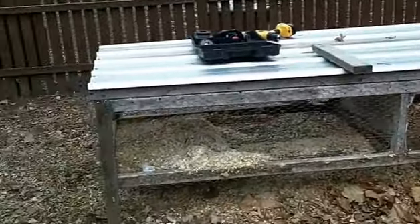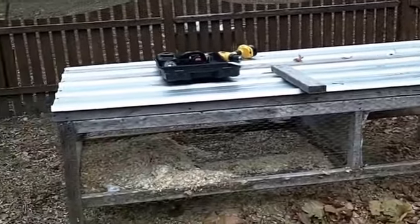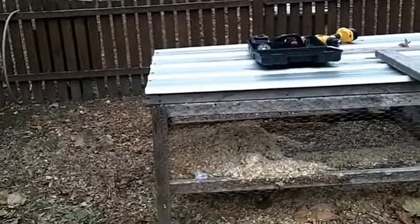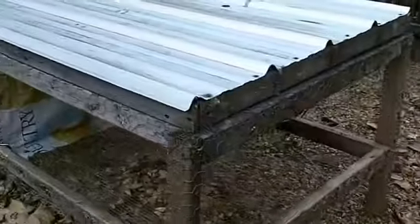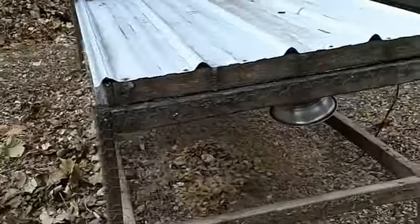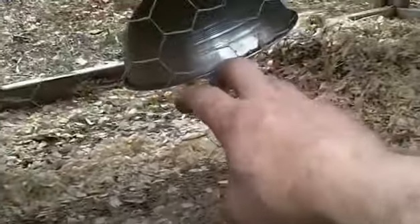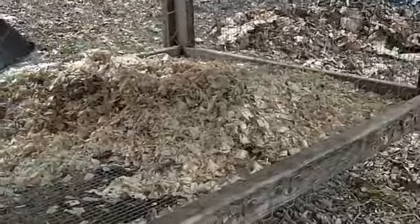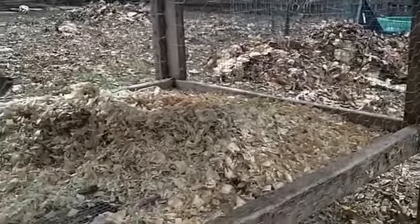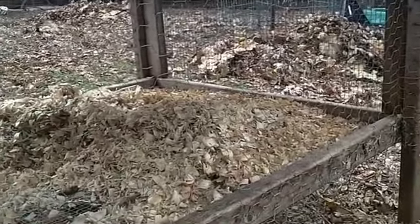This is a brooder cage for baby chicks, young pullets and stuff, and it needs to be redone. I'm calling this the brooder cage retrofit project. The biggest problem we've had with it is the sides of chicken wire — those holes are too big. Baby chicks can stick their heads through, predators can stick their paws through, and we've got some stories I'll spare you the details on.